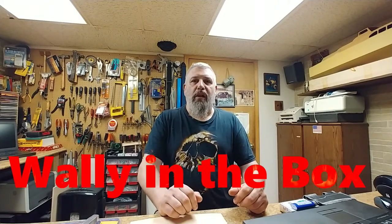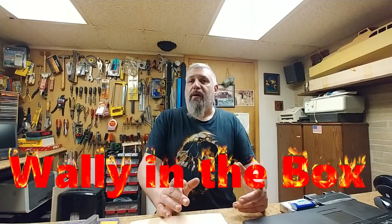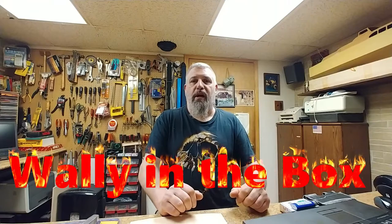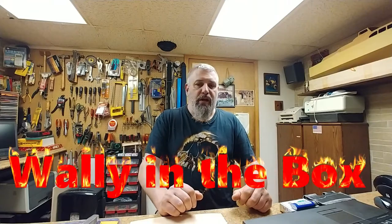Hey, what's going on everybody, hope everyone's doing well. This video is for Wally in a Box — he was talking about putting a shim behind the neck of the guitar he was showing on his last video. I got a couple of ideas for him, one of them being something you end up throwing away every time you go to the store, and I'm sure he probably has access to it just like I do.